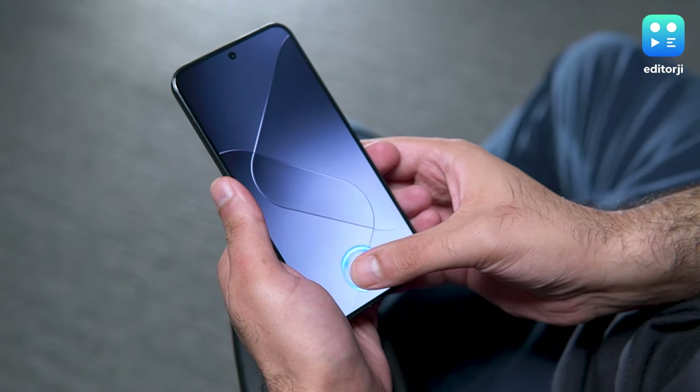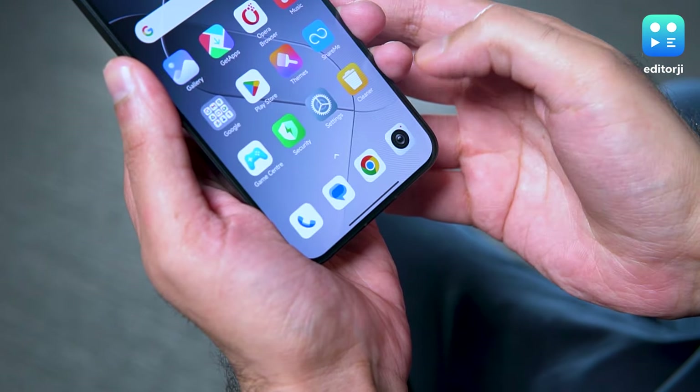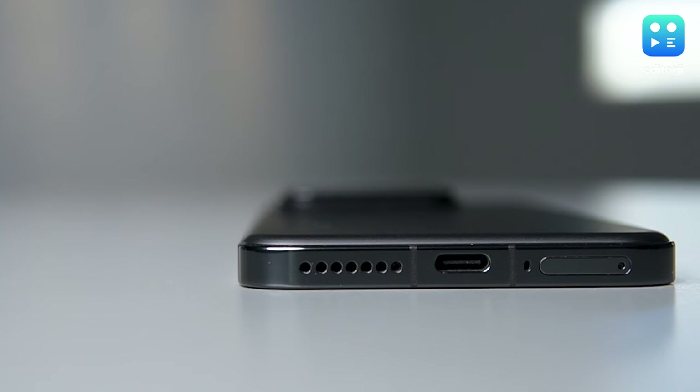The fingerprint sensor is a bit lower than I'd prefer, but it's quick and reliable. The phone also gets Dolby Atmos-tuned stereo speakers which pack a surprising amount of depth.